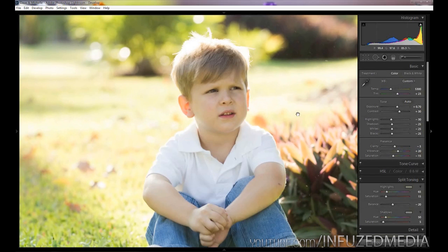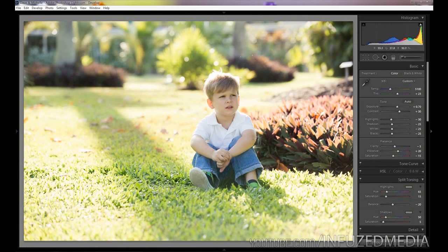After you've done that, take a closer look at your photo to make sure it's not affecting the skin tones too much. If it starts to look a bit too warm, you can go ahead and bring down your temperature slider back towards the blue side a little bit, and that's looking pretty good right there.